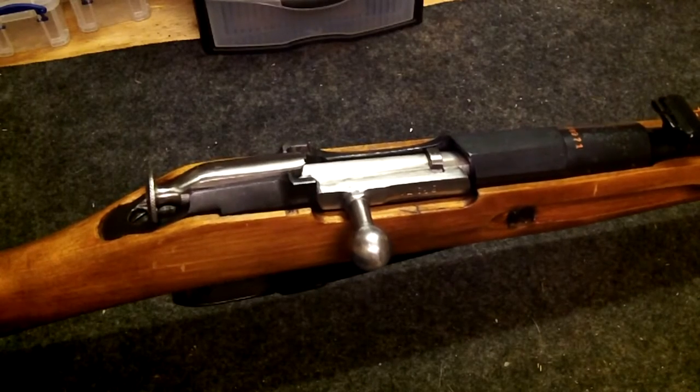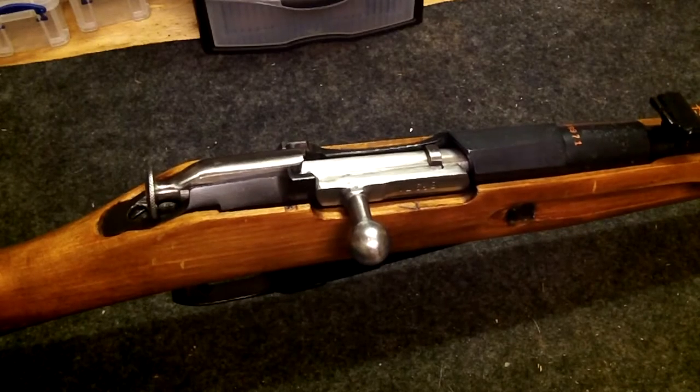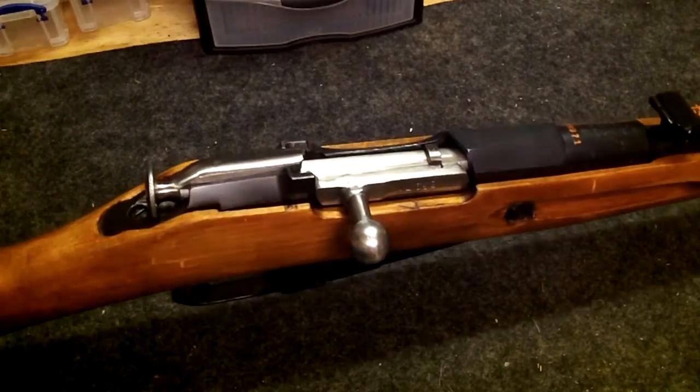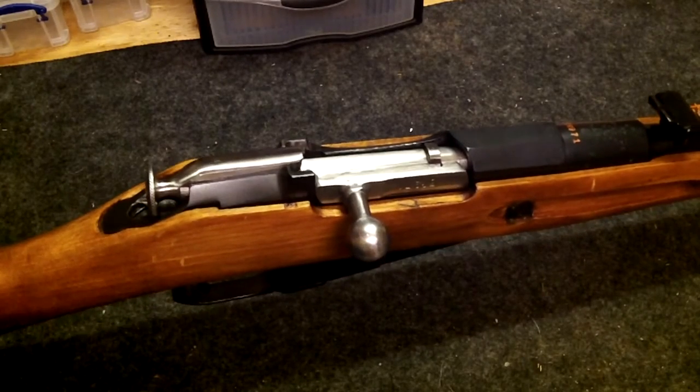One thing that most people complain about, and what I don't like about them when you first get them, is how bad the trigger is on them. These things have long pulls, heavy pulls, and they can just use some work.